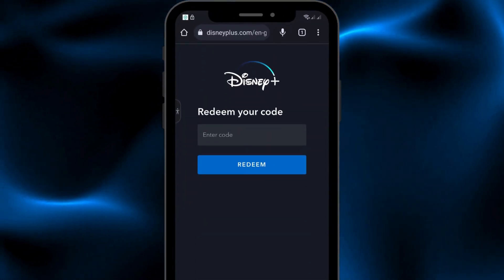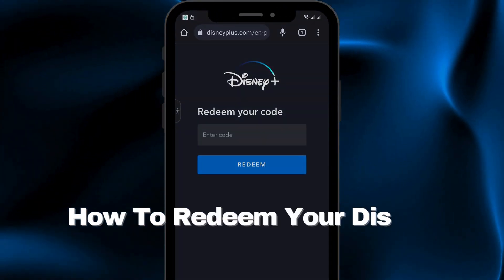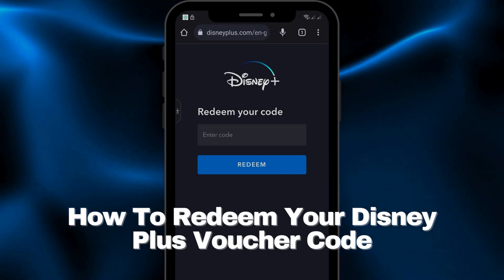Hello guys. In this video, I'm going to show you how you can redeem your Disney Plus voucher code. So let's get started.